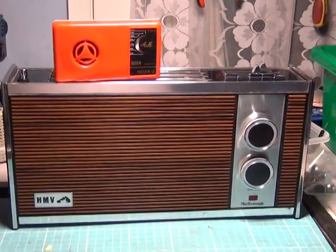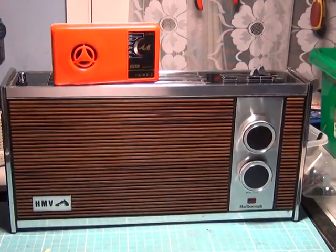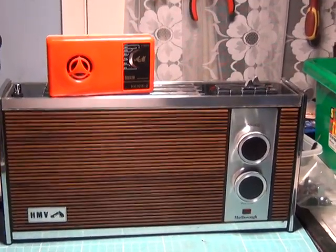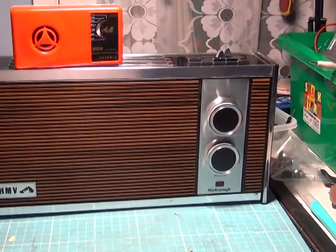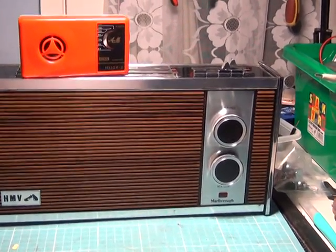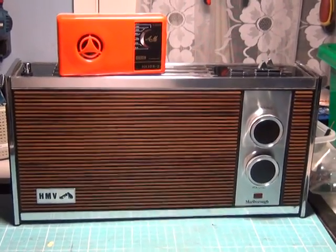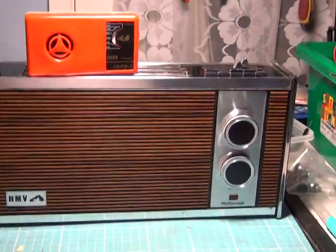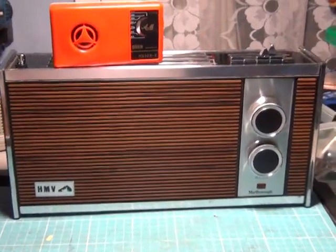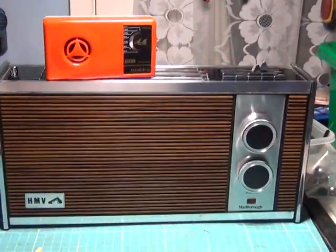I dug my HMV Marlborough transistor radio out and tuned in a distant BBC local station — about 90-odd miles away. As you can hear, it's coming through on the red transistor radio we put together. This HMV Marlborough was made by Balfour, who did the sonar for the UK Navy — really good electronics, made under contract for HMV. I've owned this one from new. Obviously it has better audio quality and a bigger speaker, but it's just as scratchy, which proves the sensitivity on the little Chinese kit is excellent.